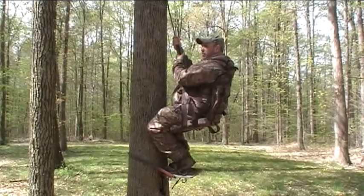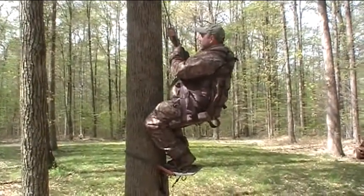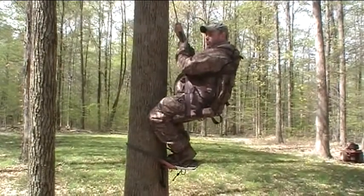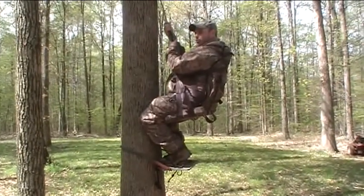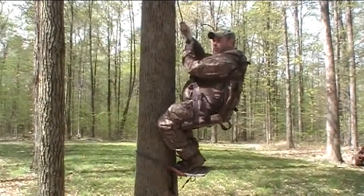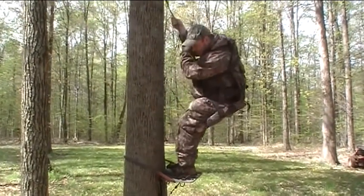This seems to be really safe as far as falling from the tree. I don't really see any way that you could fall. Maybe twisting you around and getting scared a little bit, but I think it will work out once we get what we're doing down good with a little practice. This is the first time out doing this with this, so I'm not real good at it.